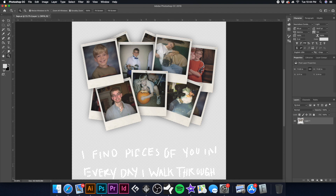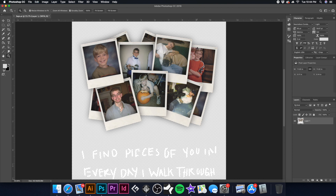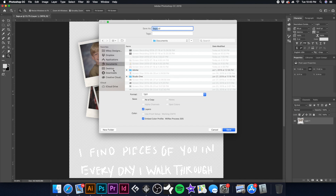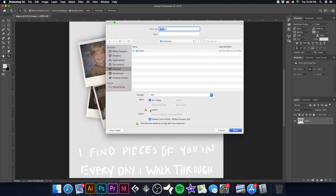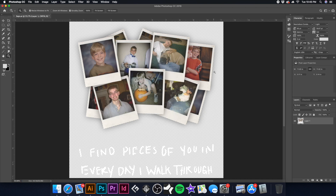I like to take it a step further — I'll hit Command+M on the keyboard and pull the curve back just a little bit because the image will gain on press as we print colors wet on wet. I'll hit undo and redo so you can see how it lightens up slightly to compensate for gain. Then I'll save this out as a TIFF to the desktop, removing the layers, embedding the color profile — Will Flex Process 305 — and saving our transparency.